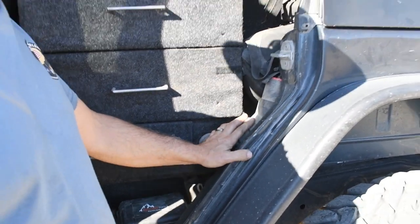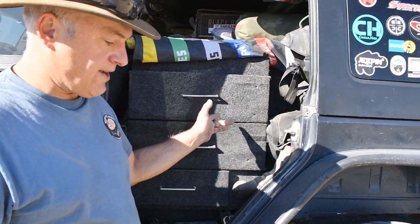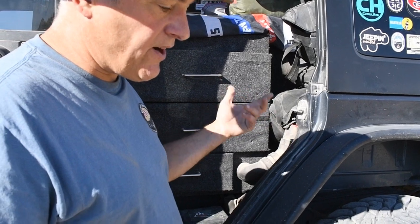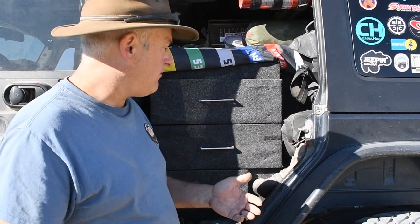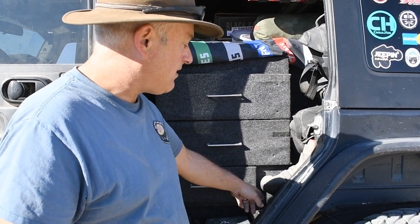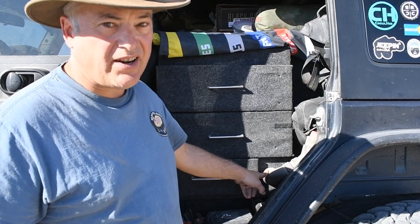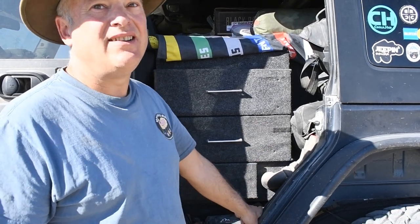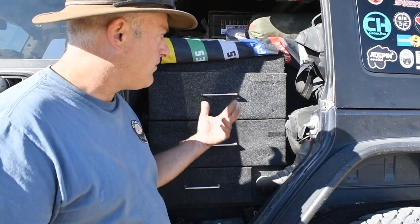We have a 15-gallon fixed tank in the overland trailer and a five-gallon jug that can also filter water. Since I had a little side space because of the fender, I put in another water storage compartment there — I can hold another four gallons of water if needed. So if we're going to be out in the desert for a month, we have plenty of water.